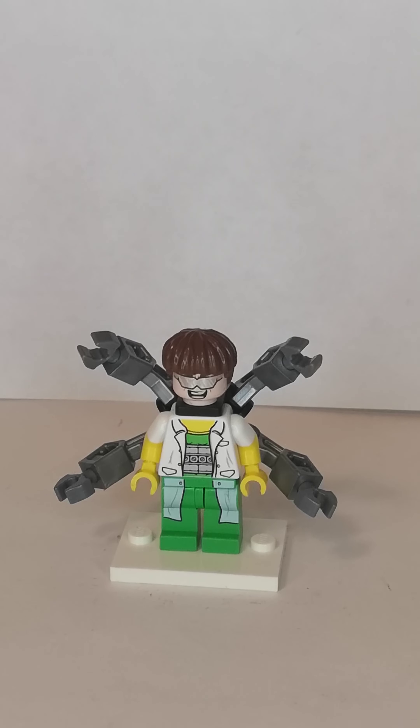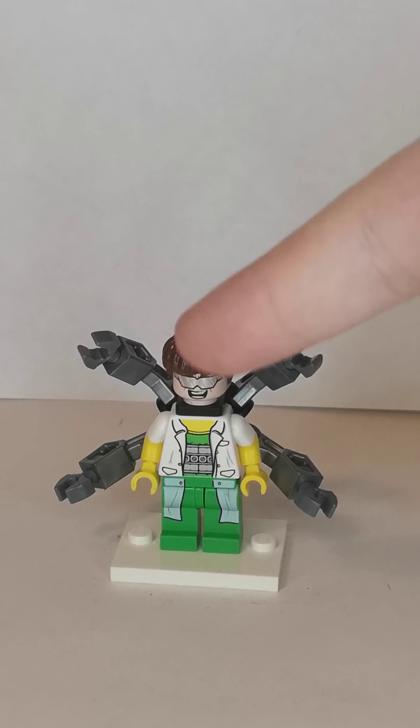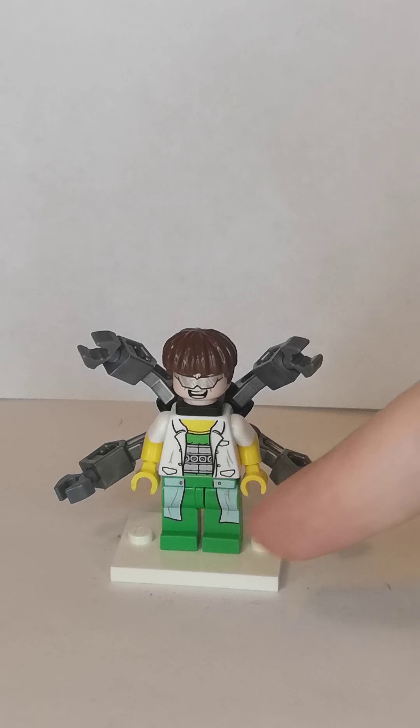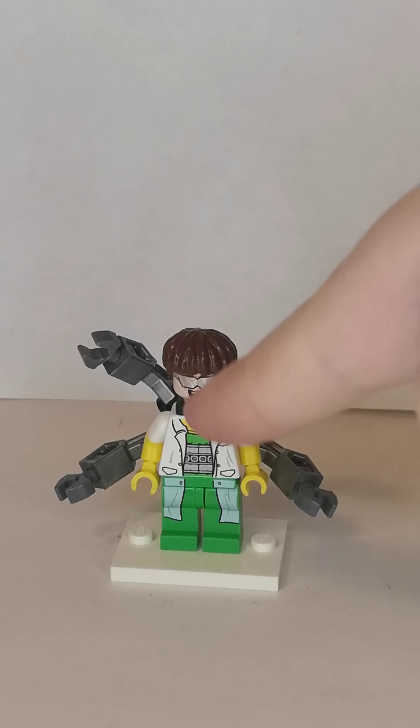What is up you guys, Only here, and today I'm going to show you how to build a better Dark Ark minifigure. Let's get started. Now the hair, the head, the torso, and the legs come from the Dark Ark, from the Lego Spider-Man sets.